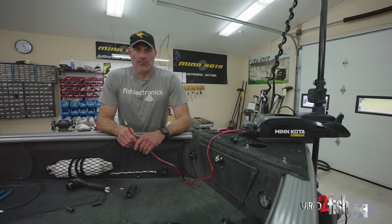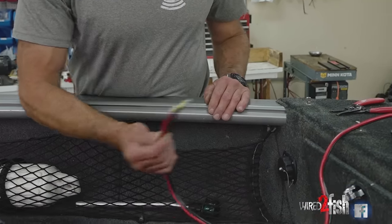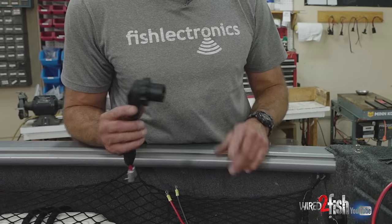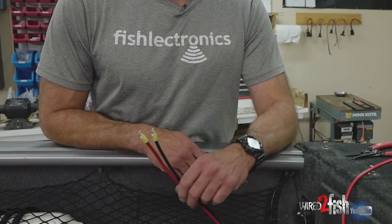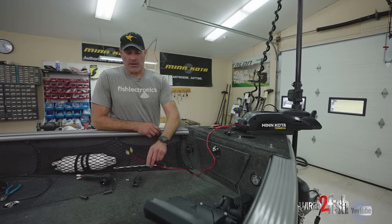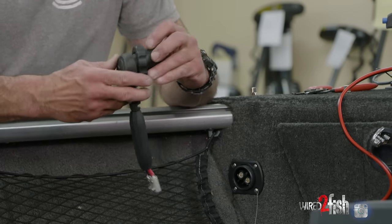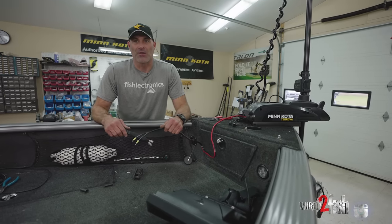Out of the box every Minn Kota trolling motor has power leads with just two ring tongue terminals. Our next task is to get power to this trolling motor. This boat was already equipped with the Minn Kota MKR-25 plug-in receptacle. I get a lot of inquiries about needing a Minn Kota Turova plug — the plugs are not motor specific, they're boat specific. So if your boat has this particular receptacle, you'll need to go to your nearest marine dealer, get the plug that fits your boat, and attach it to the power leads from the trolling motor.